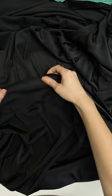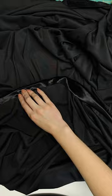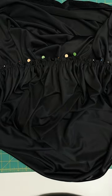I gathered the hood and then I hemmed the edge of the hood afterwards, which was not the right order. Make sure to pin, pin, pin again. It makes me think of Christmas lights.